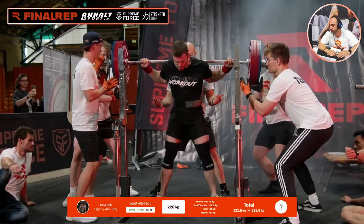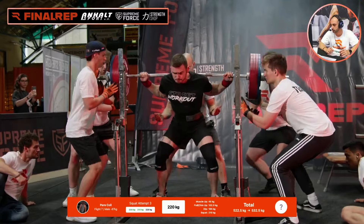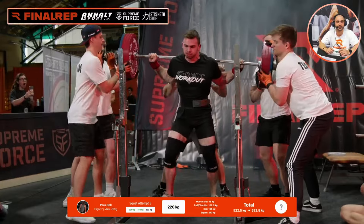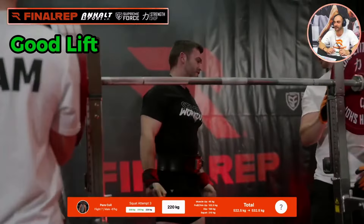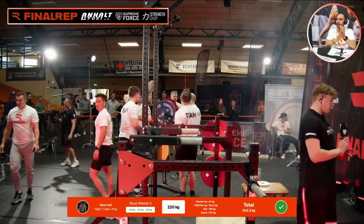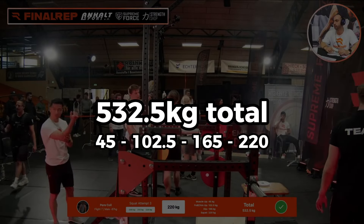Let's go! Let's go — Taplesa, come on. 220kg, his final rep. Pere called it — 220kg squat — and he's finishing up with 532.5kg total. Over. Thank you.